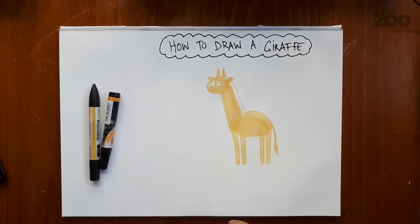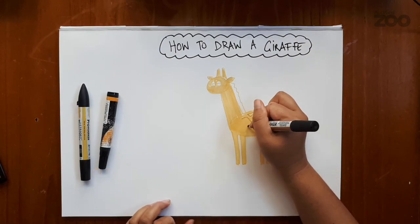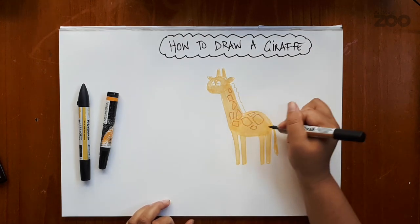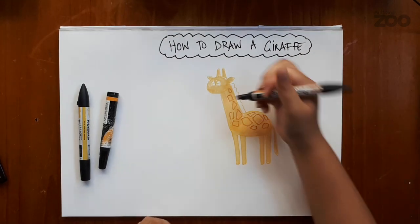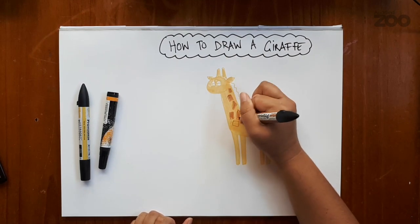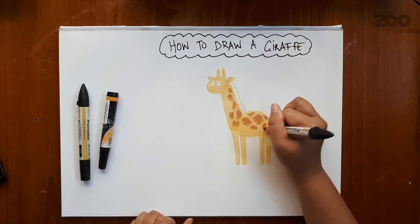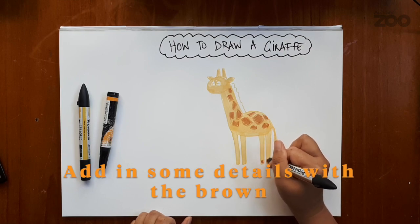So using the brown, I'm going to go in and create some shapes — diamonds and squares and triangles — just to roughly outline where I want each of the giraffe's patches. You can use any shapes; I just like these for the giraffes. And again, I'm going to colour those in. Now giraffes also have hooves, so I'm going to add little hooves using the brown as well.